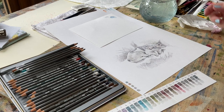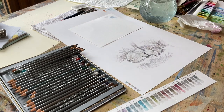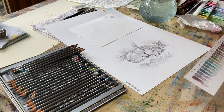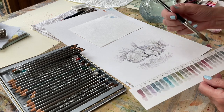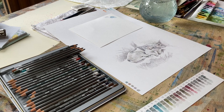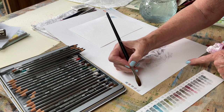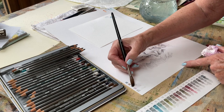Hello everyone, I'm using Graphitint water-soluble pencils today. I've already selected the colours. I've got this lovely little picture of a little dog and I just couldn't resist it. So these are the colours in my tin. I've got my colour swatches here and I've decided to use these colours. I'm going to hydrate these colours so you can see which ones I've selected — they're all going to be kind of muted: soft mauve, greys, some warmer colours.